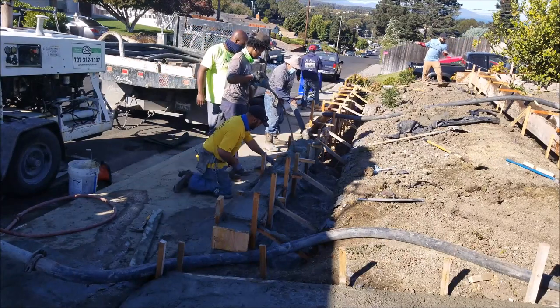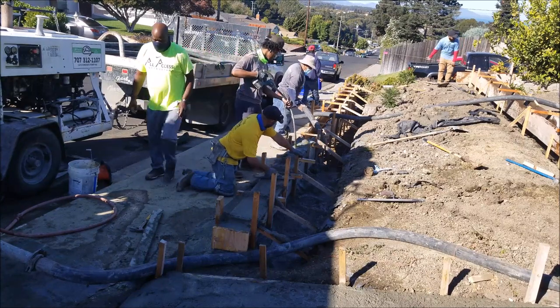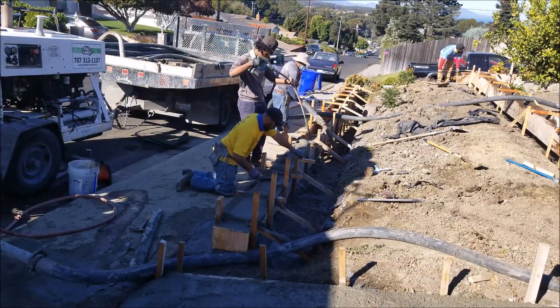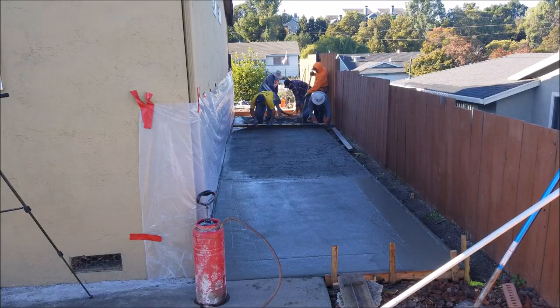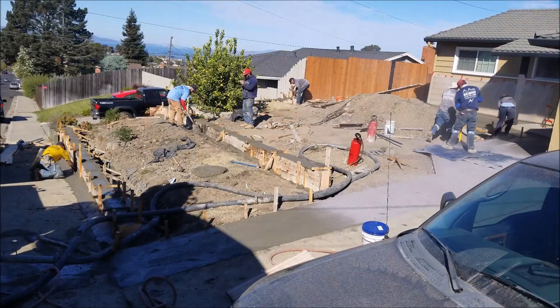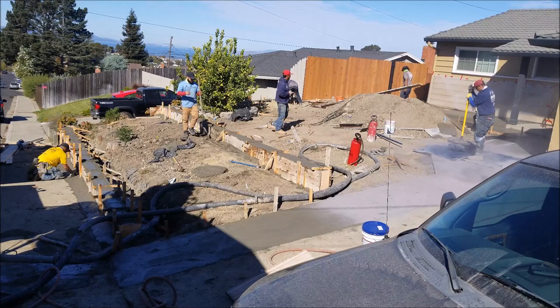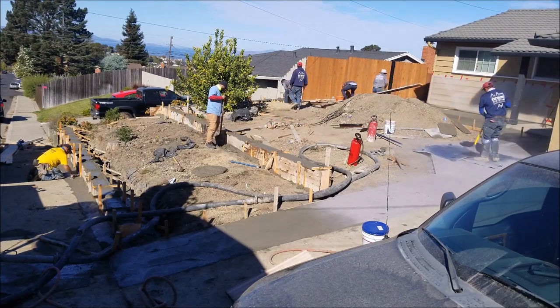Now it's time for some concrete — this is the fun day! I got my son out here helping us out. We've got a lot going on here outside of this retaining wall: we also have a concrete patio on the side of the house, a stamped concrete patio coming down the front of the house, and we also added a couple of curbs up here to grade out the customer's yard. In the future, I believe he's going to put some artificial turf.